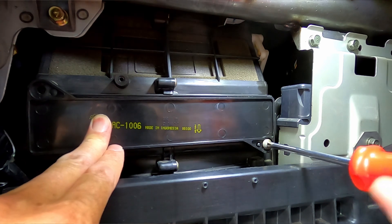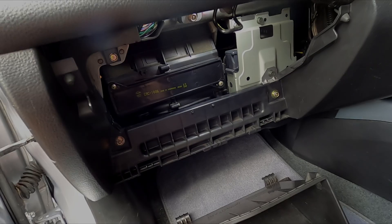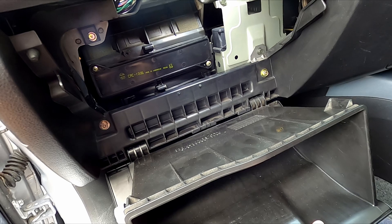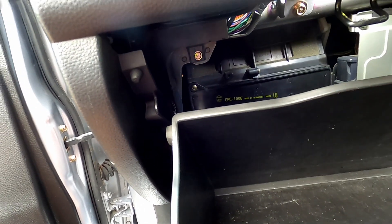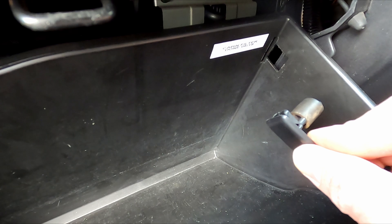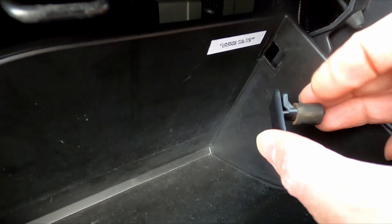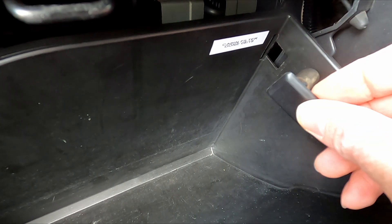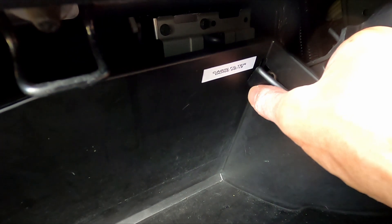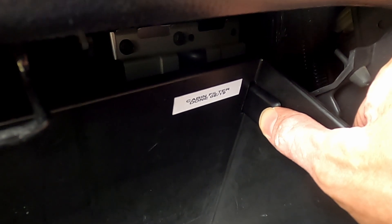We'll just screw this up and that'll be the job done. To refit the glove box it's just the opposite of taking it out — hook the bottom clips back onto the mounts, then close the glove box, pulling the side just to get the rubber stop past. Now refit the little removable clip, making sure the hook part at the top is facing towards the back of the glove box, then pop the rubber stop through the hole. Tilt the glove box back slightly to allow the stop to pop through, then push the clip backwards towards the back of the glove box.